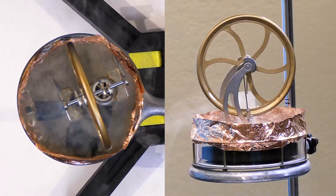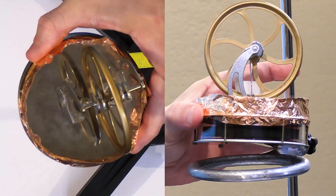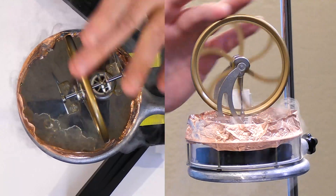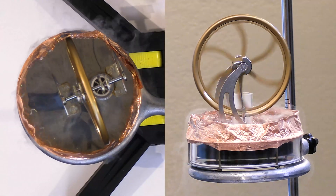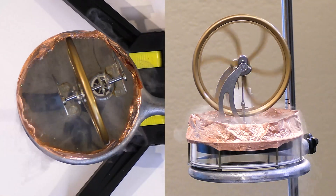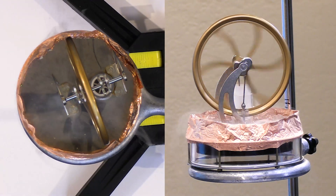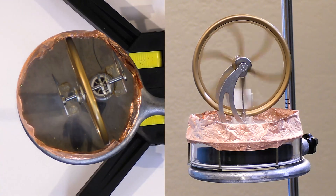I'm just going to put a little bit on and let it slowly get this thing cold. There we go — now we can see it's finally cold enough. Without any heat source on the bottom, we're able to get this thing to run, because it's not necessarily the absolute temperature that matters — it's the difference in temperatures between the hot and the cold side.